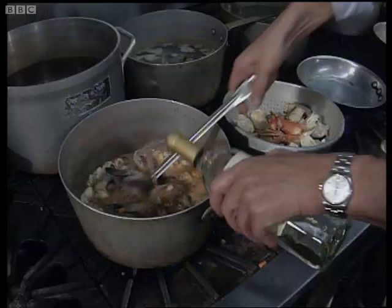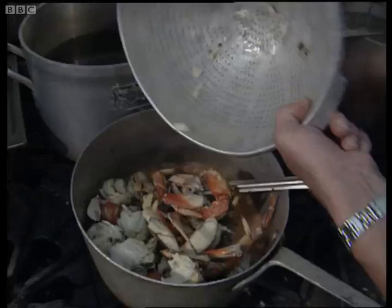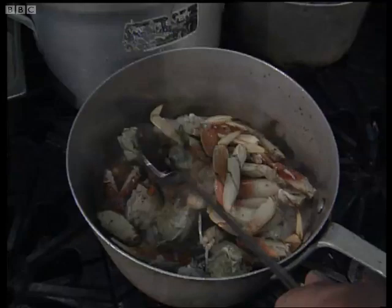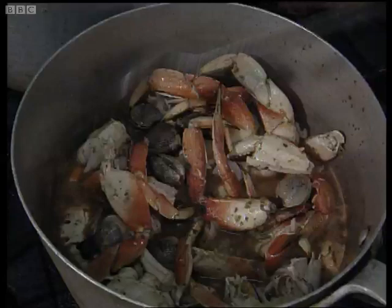And then, ultimately, our crab — fresh Frisco Bay crab claws. In they go. Look at that — sole, prawns, crabs, clams, the whole bit. That will now simmer away for about 15 to 20 minutes.